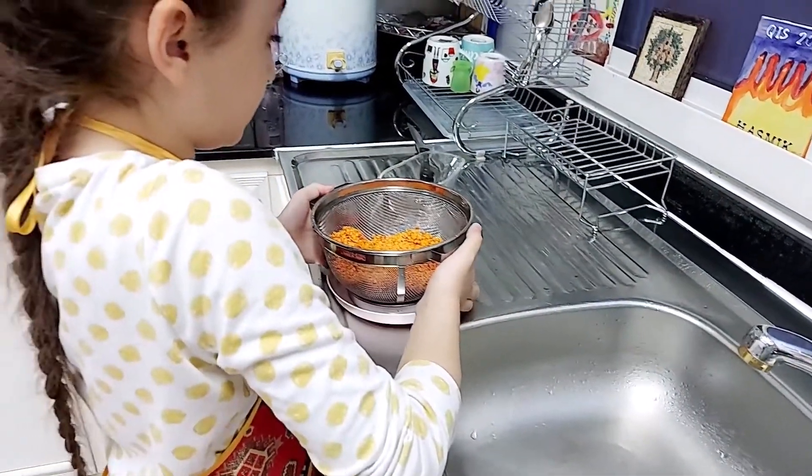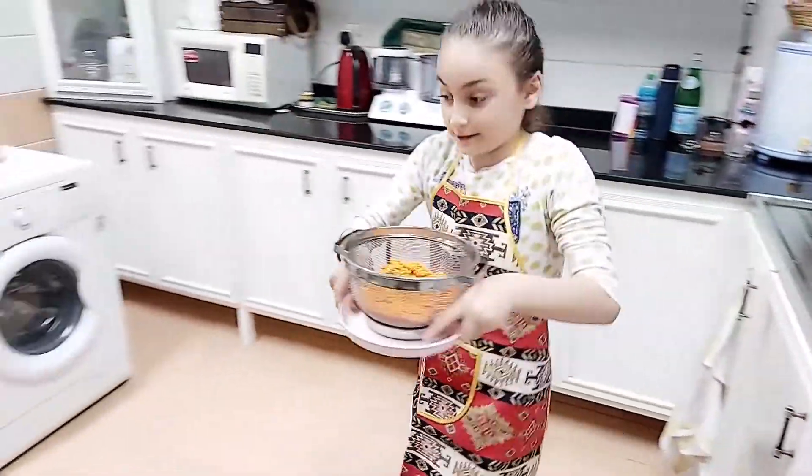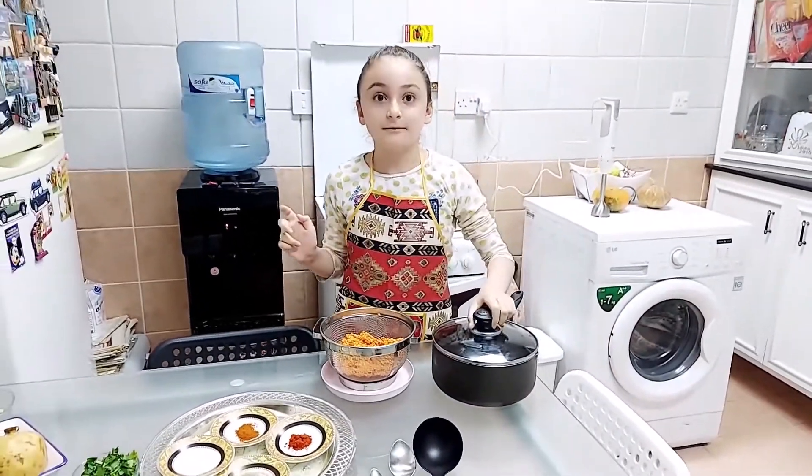And it doesn't get any messy in the kitchen. There we go. Now we're going to bring it carefully, slowly.